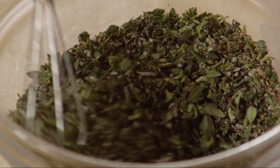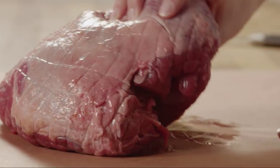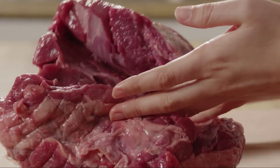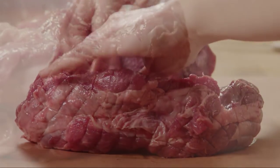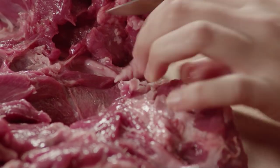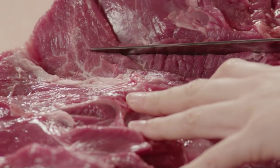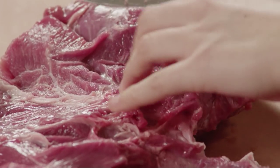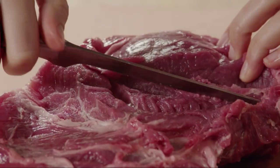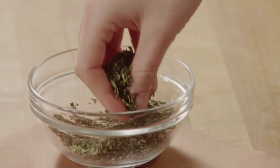Several All Recipes members find this herb mixture so flavorful that they suggest doubling or even tripling it. Now, untie and unroll one four-pound boneless leg of lamb and lay it flat on a work surface. Use a sharp knife to trim off any excess fat, and then cut any thick parts open so that the meat is evenly thick and somewhat rectangular in shape. Sprinkle half of the herb mixture over the lamb.